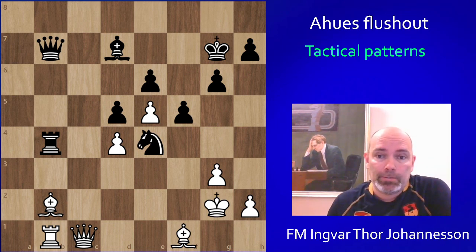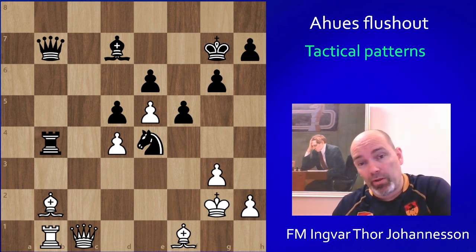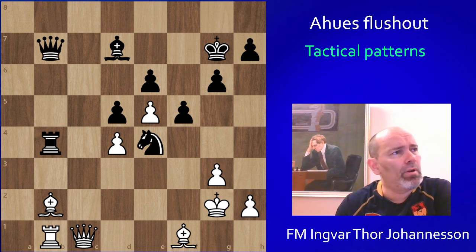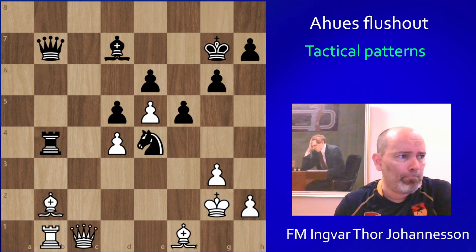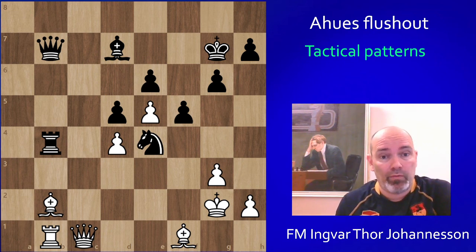Hello and welcome to a tactical pattern video. It's actually a close call — it's kind of a mating pattern in a way, but it's more of a tactical pattern because it doesn't always lead to mate. It's kind of a mechanism, but a very, very cool tactic. I've known about it for a while because of this game that we have on the screen.